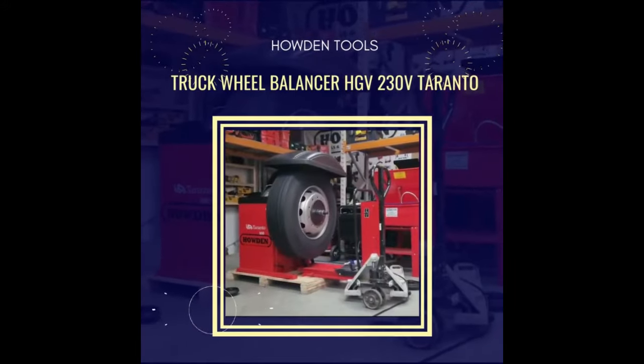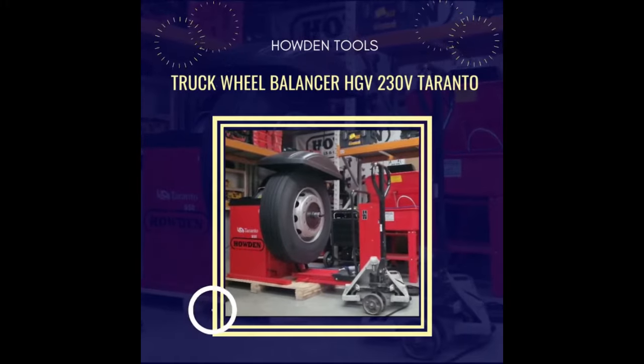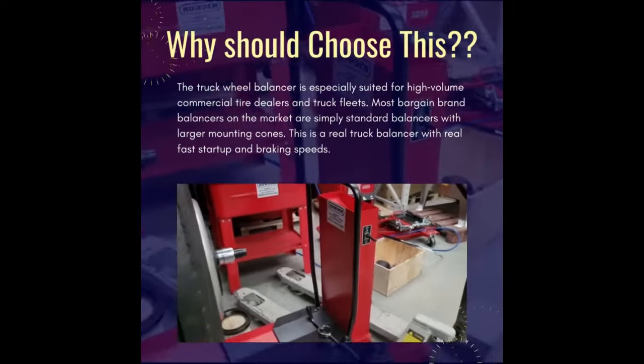The truck wheel balancer is especially suited for high-volume commercial tire dealers and truck fleets. Most bargain brand balancers on the market are simply standard balancers with larger mounting cones. This is a real truck balancer with real fast start-up and braking speeds.